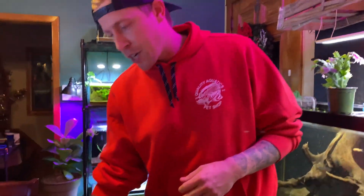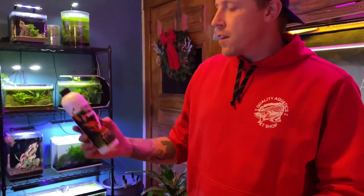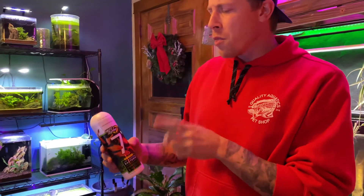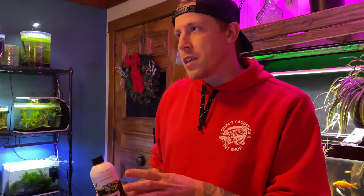Some of the competitors over here are — this is kind of a newer brand, Fritz. This is their live nitrifying bacteria. This kind of does the same thing. One thing to note: Fritz claims that nitrifying bacteria has to be, most of the time, refrigerated.